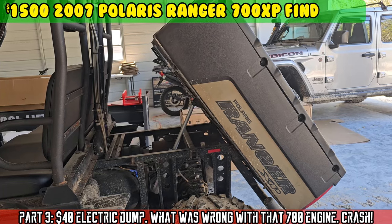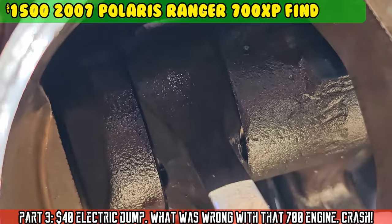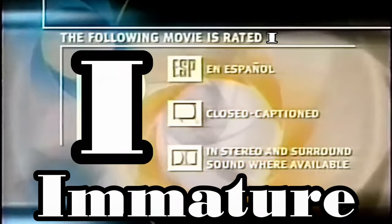Polaris! On today's episode of Moto Cheese, the following movie is rated I.